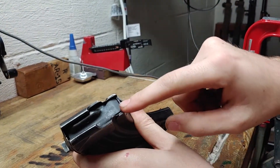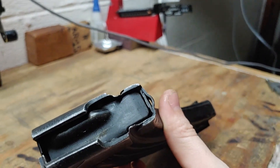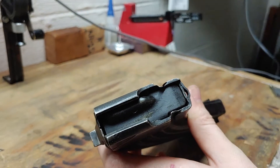These will have a standard follower, and they will have a gap — usually a gap in the front tab, unlike this Romanian magazine that has a solid bit in the front tab.